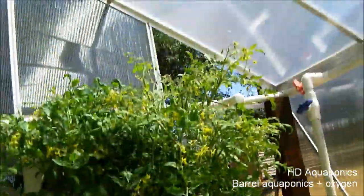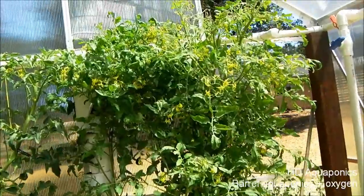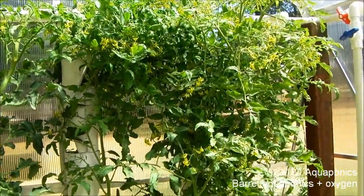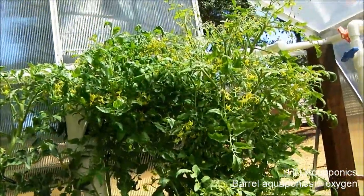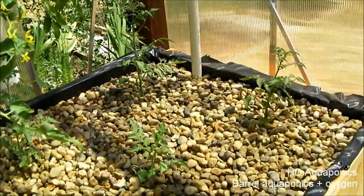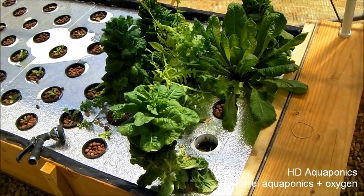We had to take a tower out because these things clogged, so we're taking them out one by one and drilling some holes to try to ease that clogging. There are some tomatoes coming in here but it's such a mess I don't even know where to begin to show you.